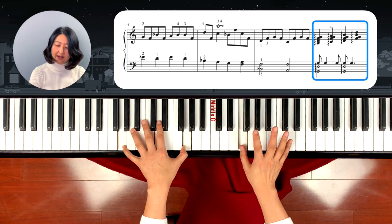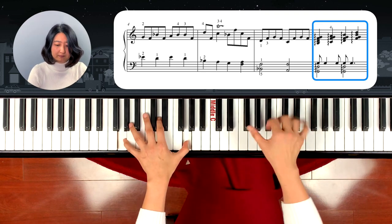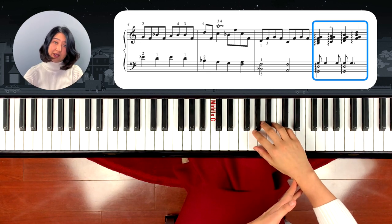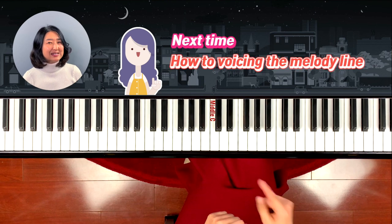And then the next one is G, B, B going on. You have to make sure you move your wrist down, pushing it and putting your weight — that way you can make a really smooth and nice sound.